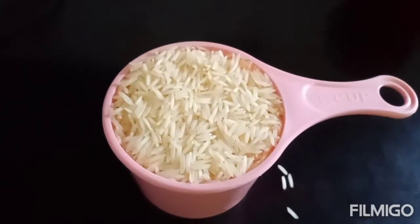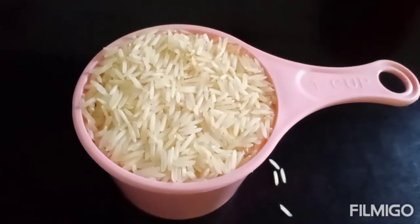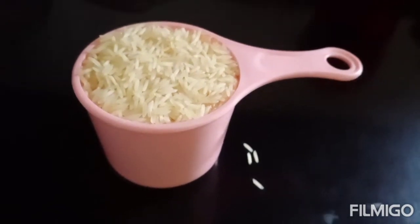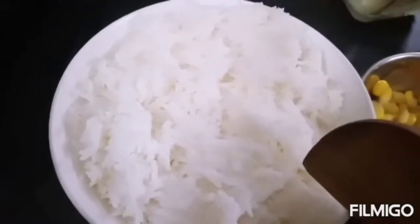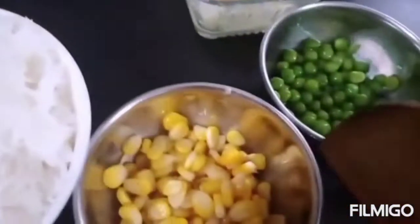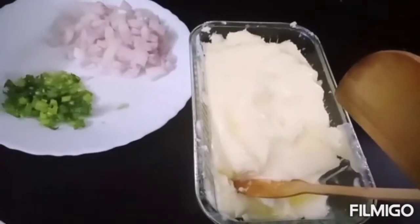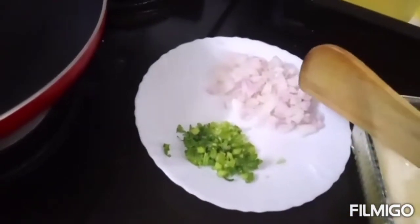We will add rice balls. We will add 1 cup of rice balls. I will add 10 tablespoons of rice balls, and 1 tablespoon of rice balls.